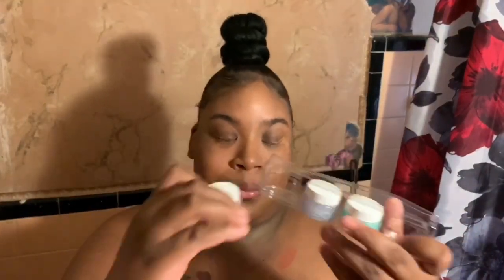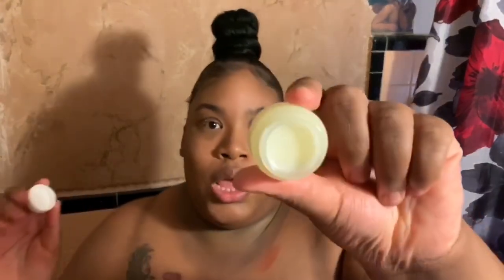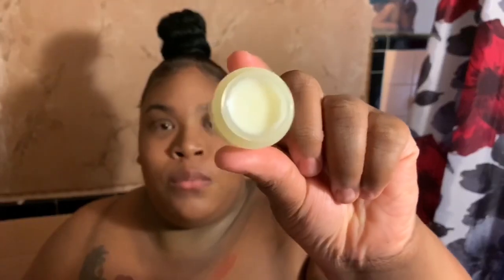I'm taking the nourishing balm — this is what it looks like when you first open it. I'm just going to go ahead and scoop that out and dab it on my face before I start to rub it in.